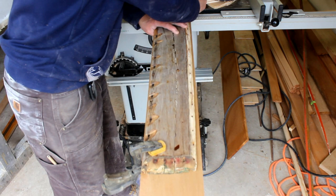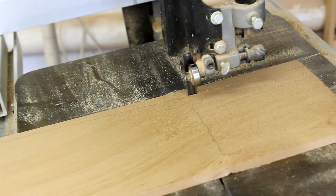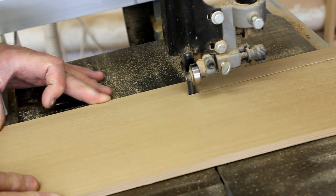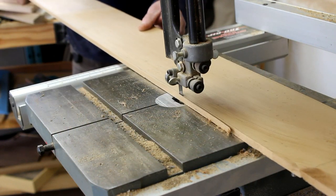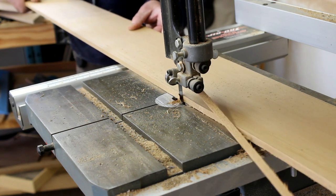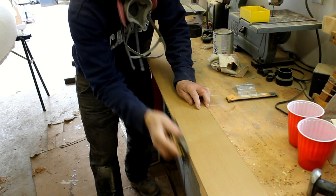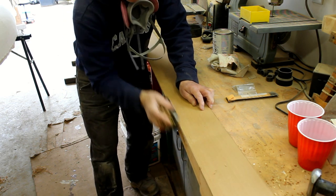Now that we have it marked, I can take it over to the band saw for a quick rough cut. Then we'll move it over to the bench with the block plane and clean it up to the line.